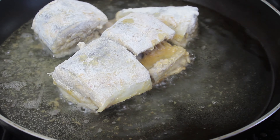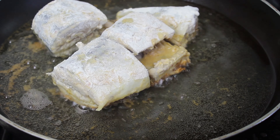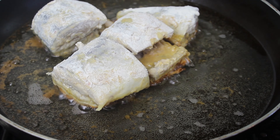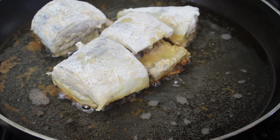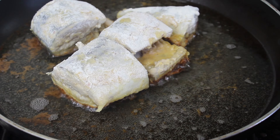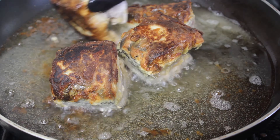You can use a deep fryer, or you can fry it the way I'm doing it now. Every two to three minutes, turn the fish to the other side, and then it will be cooked and nice.